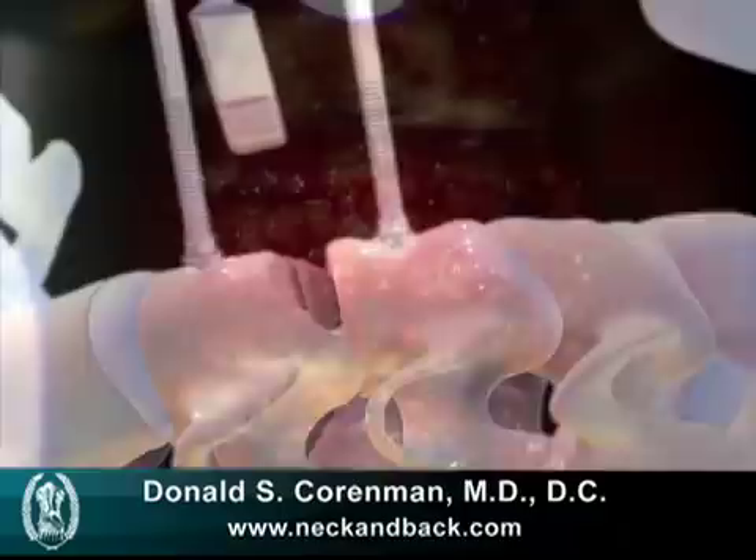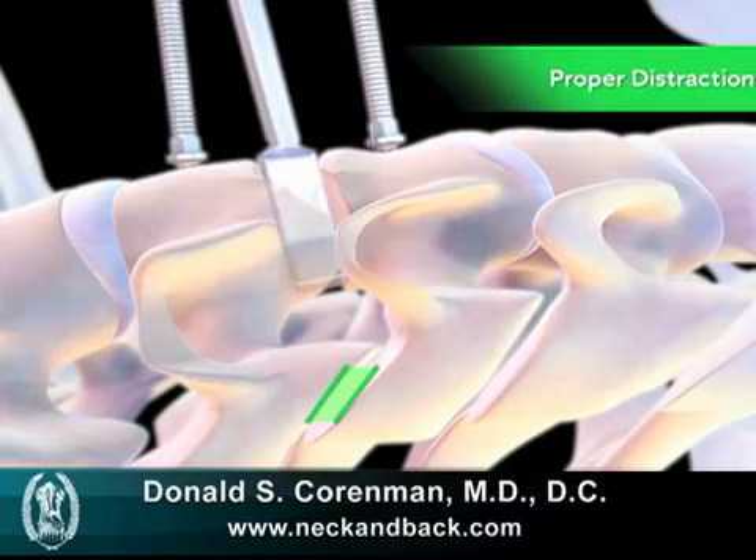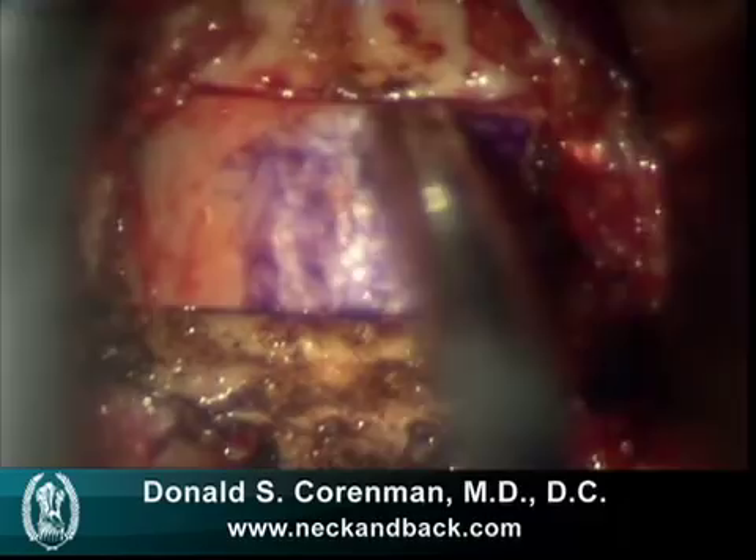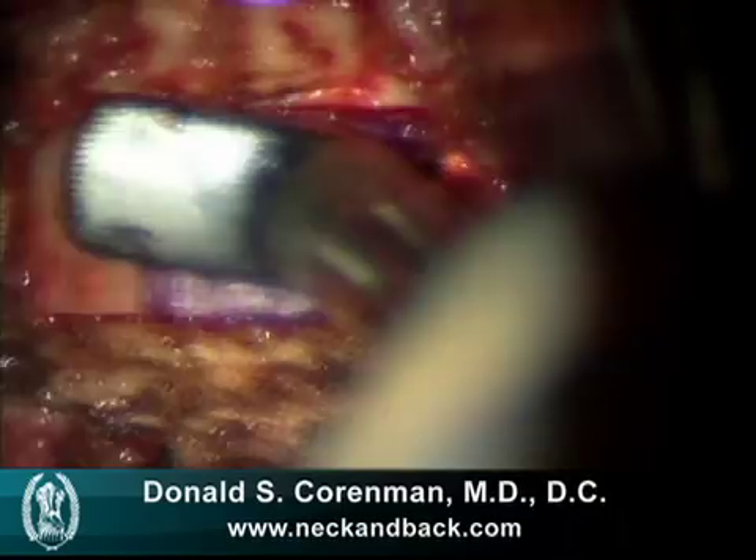Here we see a graft with a little purple on it — I actually dye the front of the graft purple to keep a good orientation on it, and we place it within the disk space. That was the initial impaction, then we do our final impaction, and this is how a graft should look. It should be perfectly interdigitated between the two vertebra and fit quite nicely, as you see.